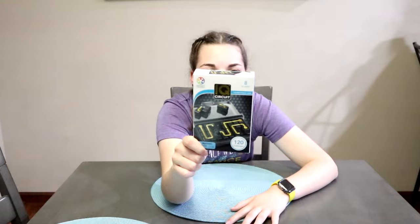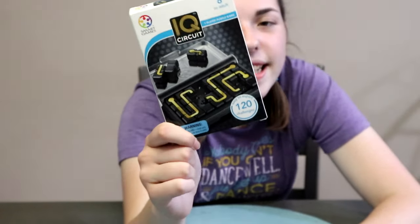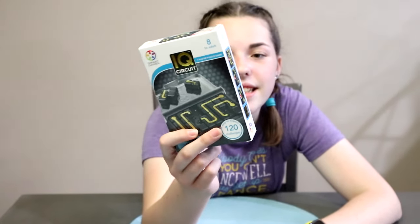Do you like brain games? Well then I have the perfect game for you. It's called IQ Circuit from Smart Games. It's for ages 8 to adult, 1 player, and it's like connect the dots.